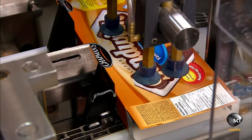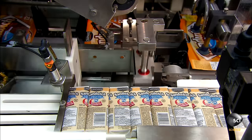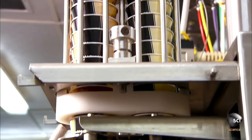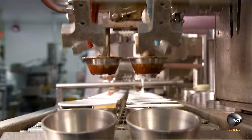The next machine counts the sandwiches and inserts them into boxes. Once sealed, the boxes go directly into a storage freezer at minus 22 degrees. On another line, ice cream cone production is underway — a feeder drops pre-wrapped sugar cones into a holder on a conveyor belt.